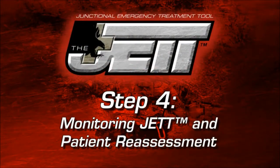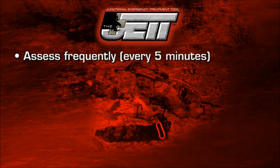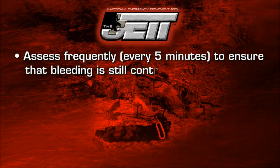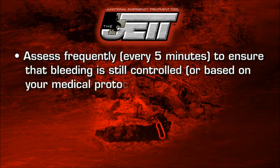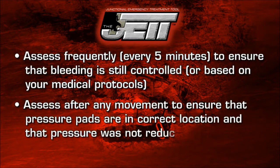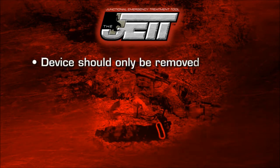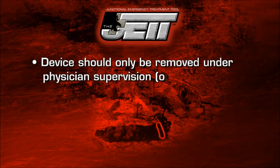Step four: monitoring JET and patient reassessment. Assess frequently to ensure that bleeding is still controlled. Assess after any movement to ensure that pressure pads are in the correct location and that the pressure was not reduced during movement. The device should only be removed under physician supervision.